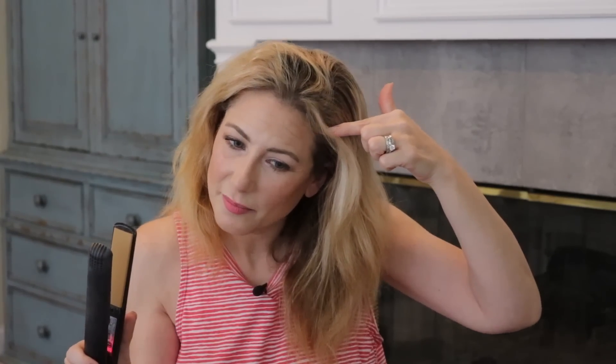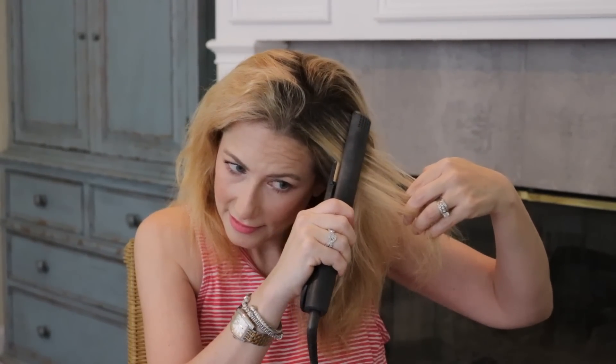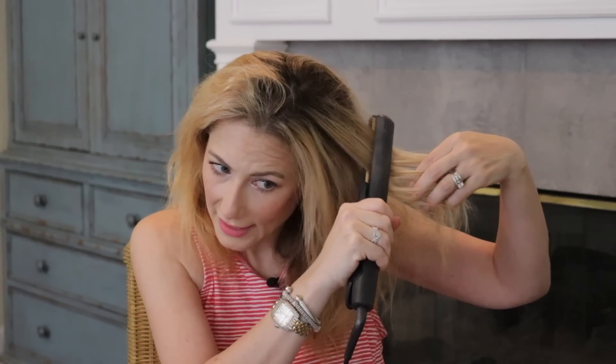I have my GHD Classic one-inch flat iron preheated and ready to go. I'm using my computer monitor as a mirror. Just these little bumps along the hairline to get everything to lay a little more cleanly — I'm not doing the whole head. What I love about this GHD, which I've had for years, is that I can get really close to the scalp right up on the root. There's no temperature setting — it's either on or off. I go all along the hairline, including the back.